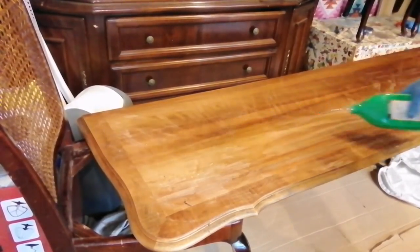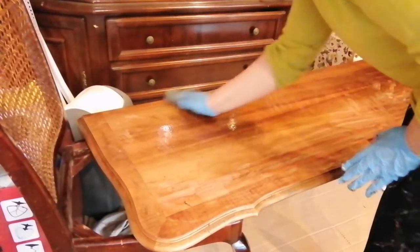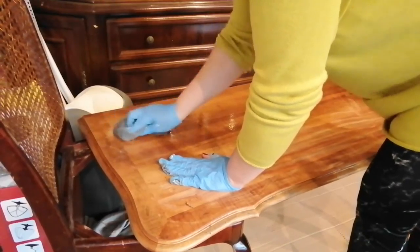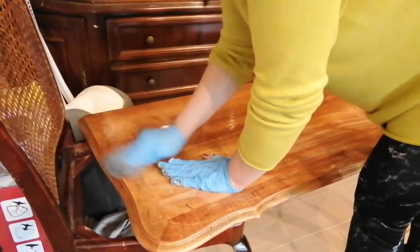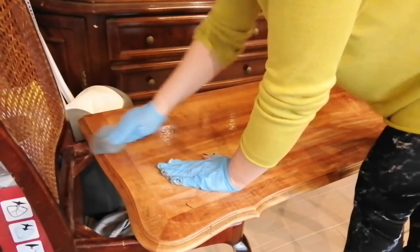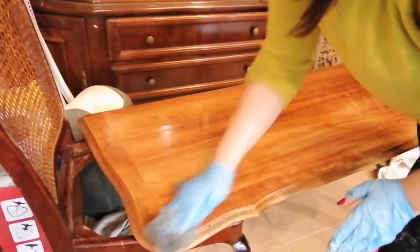After I was done with my stripping, I poured some denatured alcohol on top just to stop the action of the stripper. I'm also using some steel wool just to remove any leftovers — this also helped me to remove a little bit more of that finish.